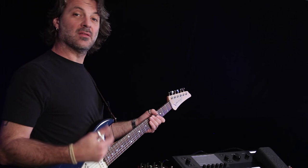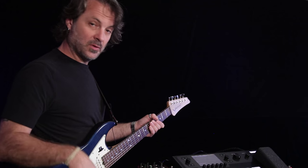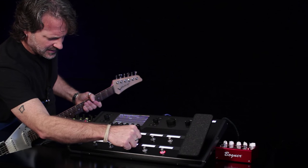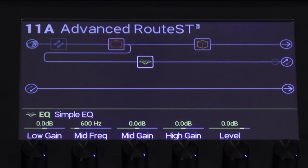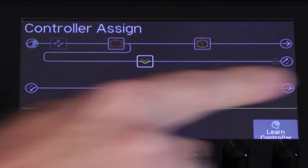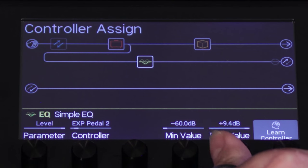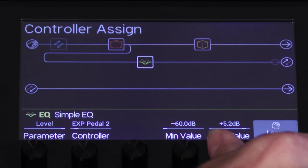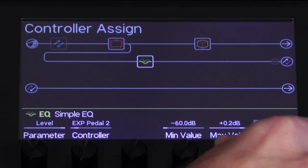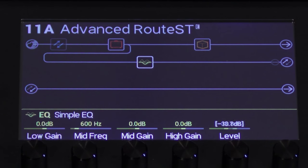The last thing I want is to control the level of the delay. The easiest way is to assign the level of that simple EQ to an expression pedal on the floor. I'll bring the joystick over to the EQ and assign it to a footswitch to make it easier to reach next time. I press and hold the level button until it says 'Learn Controller,' push learn, move the expression pedal, and it's learned. I just want to make sure the max level is unity at zero. Now it's assigned — you can see the level moving as I move the pedal.